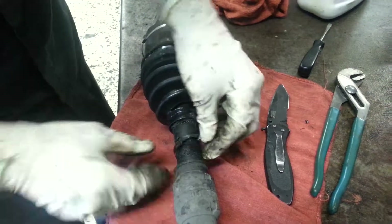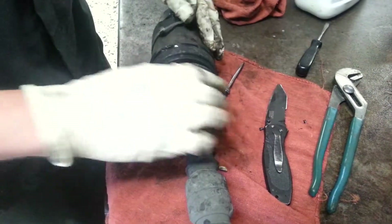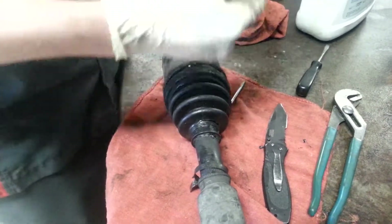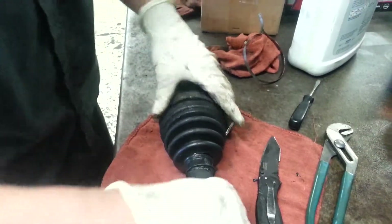You want to try and save these in case you really mess up, because getting another set of these is damn near impossible. So you want to try and save them. Keep the lighter.